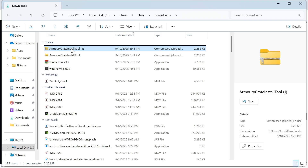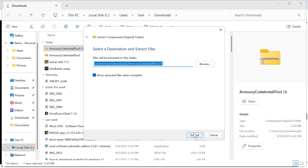You then need to extract the zip file by right clicking on it. Click on extract all and then just press extract.